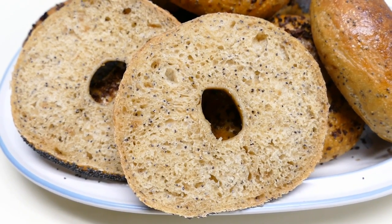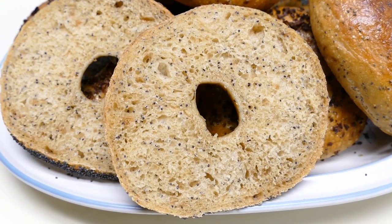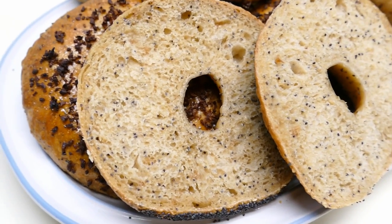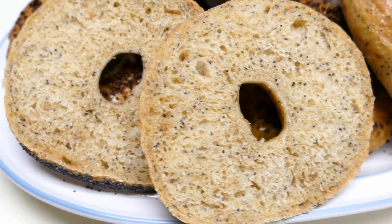There is the crumb for the onion poppy seed bagel. It looks a bit brown, but really it's got malt syrup and browned onion in it.